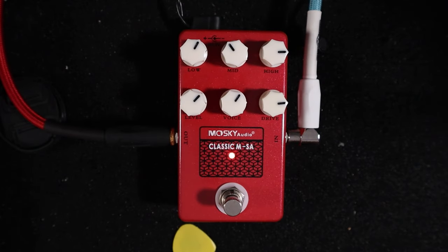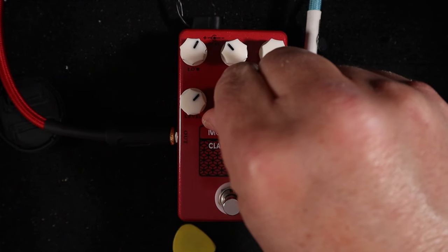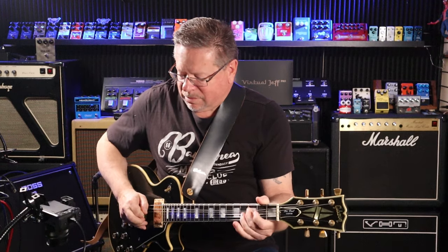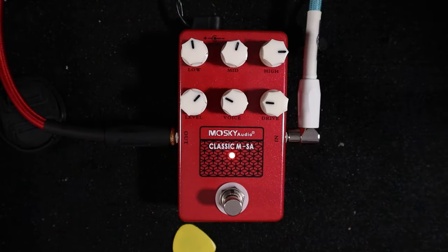Let's go back into some usable rock tone territory, and bring the voice back.